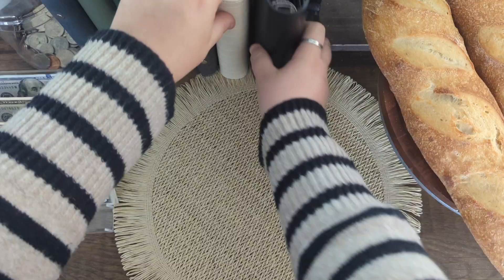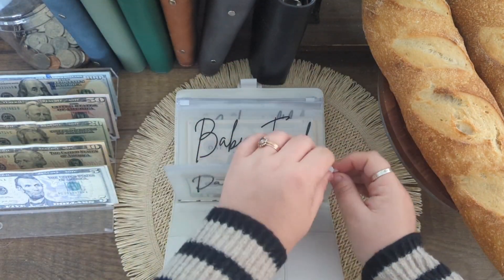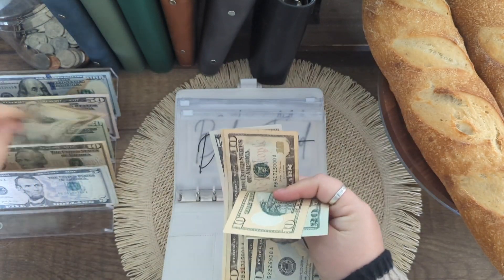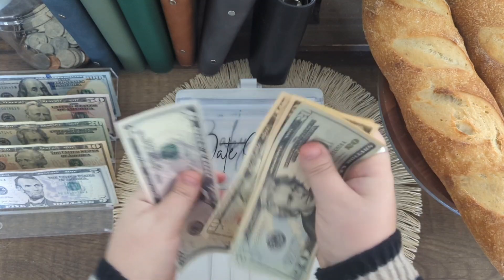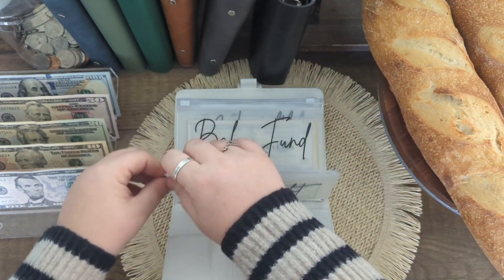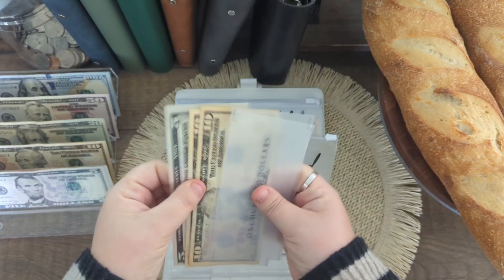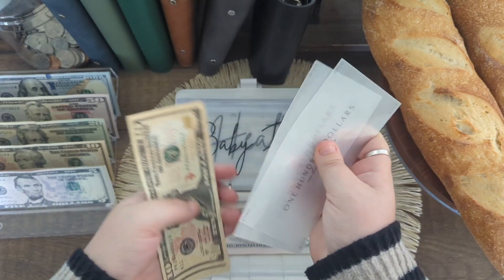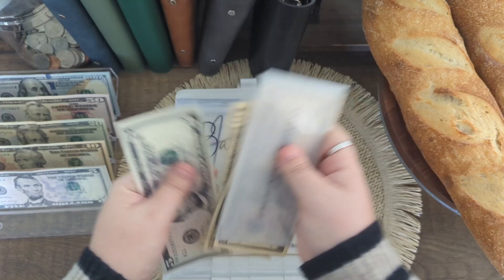Moving on to sinking funds. Date night is going to be getting $10 — so it has $65. Baby fund is also getting $10 — it has $200 in my high yield savings account.